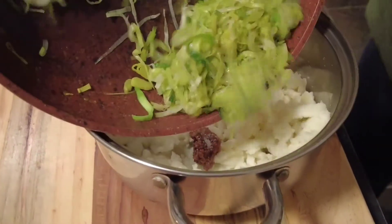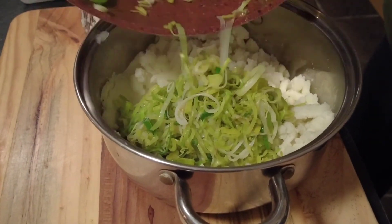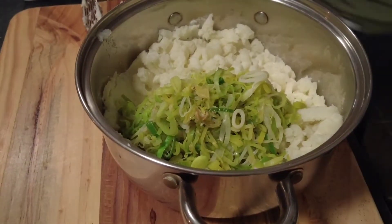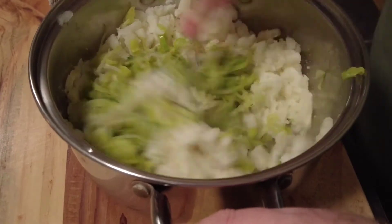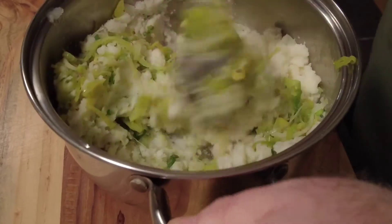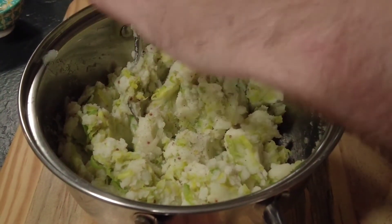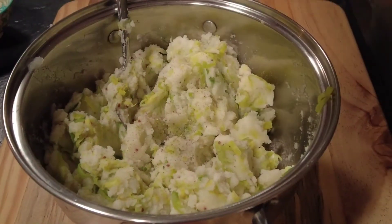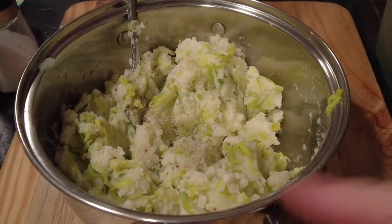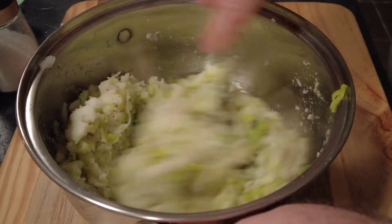Then we're going to add our cooked leeks. Take a spoon, give those a stir and mix everything together. We'll check it for seasoning — I thought this needed some salt and pepper, so I've added some freshly ground black pepper and freshly ground salt. Stir that in and get it ready to go on top of the pie.